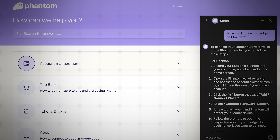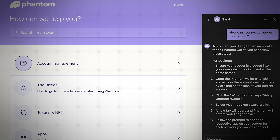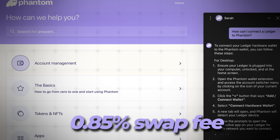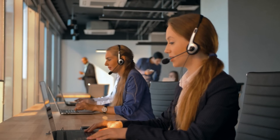Another standout feature of Phantom is its dedicated customer support, which is quite impressive given that Phantom is essentially a free wallet — apart from the 0.85% swap fee, of course. While speaking directly to a human support agent does require submitting a ticket, we tested out Phantom's AI-powered support assistant and found it surprisingly helpful compared to other options we've seen out there.